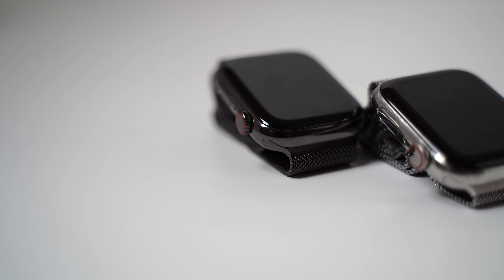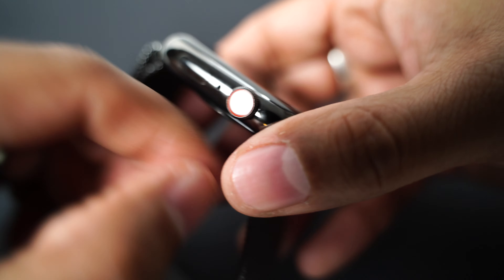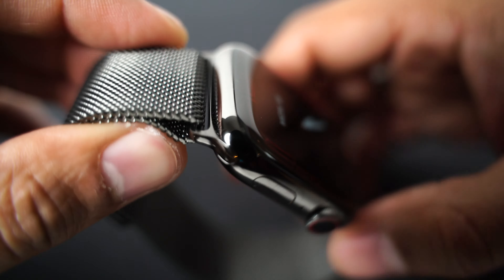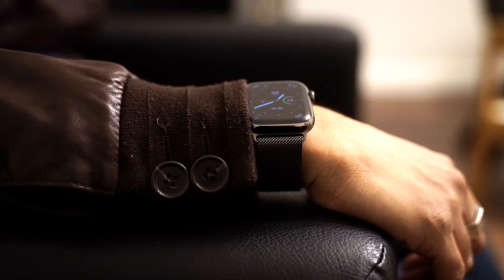Once again I've gone for another stainless steel version. As I mentioned in my previous video I like the stainless steel watches. They just feel more like a watch to me. They're a little bit classier and even though they're a little bit more expensive they add that little extra elegant touch that just makes the watch feel more natural. If you're going to be wearing this thing every day then you want it to look great, you want it to feel great and you want it to be flexible with all the things you wear and all the things you do.